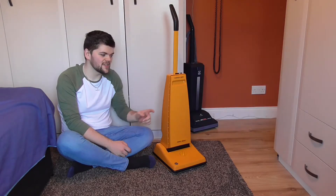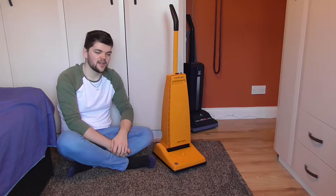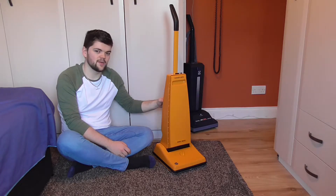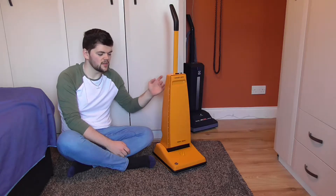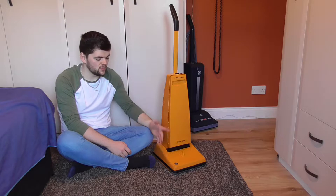Hello everyone. Today we'll be taking a look at yet another vacuum cleaner. Today we'll be looking at this 1978 Hoover Junior Deluxe. This machine came out in about 1975, branded Hoover Starlight. Then in about 1977 they changed it to Junior Deluxe for whatever reason.